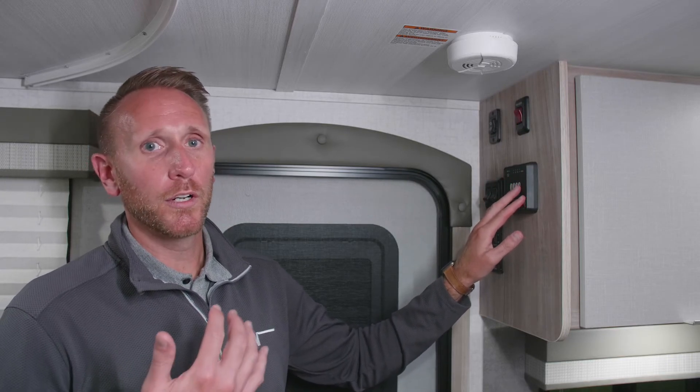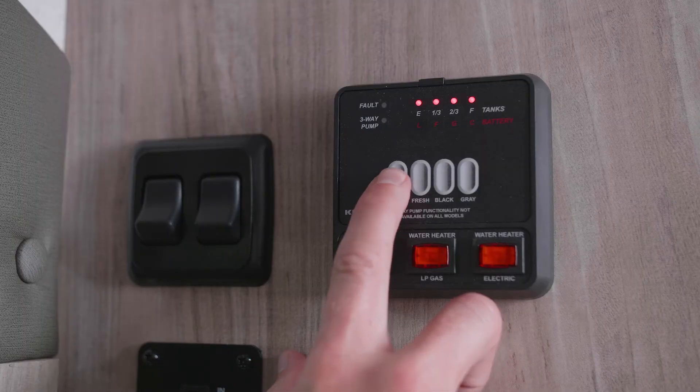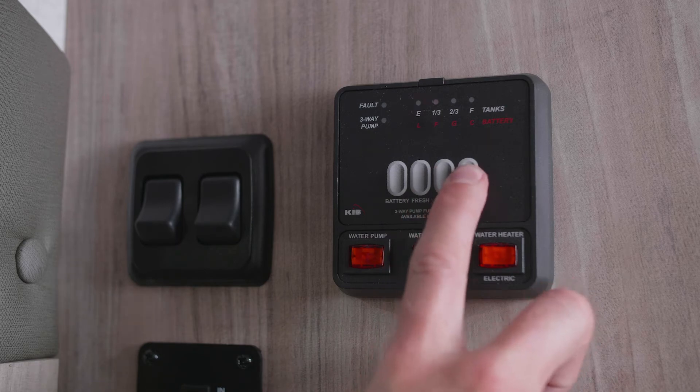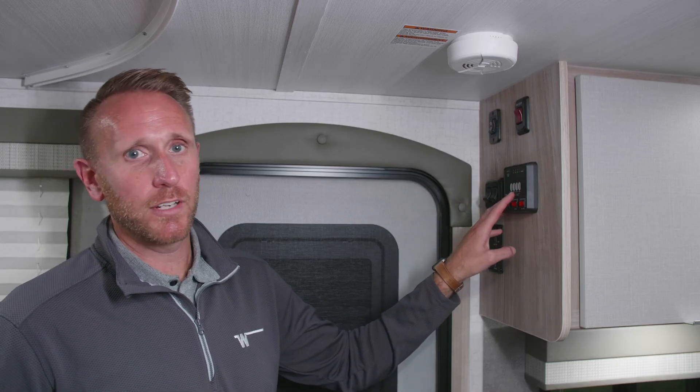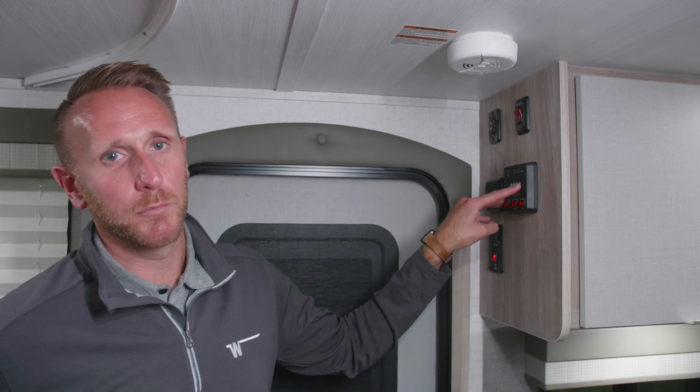this is going to be your sensors or your tank level monitors for batteries, your fresh tank, black tank, and gray. As you can see here, we do not have anything in the tanks, so our fresh, black, and gray are all reading empty.